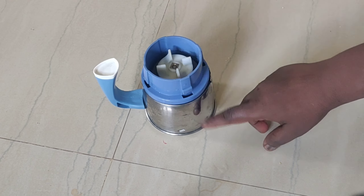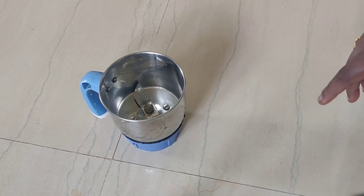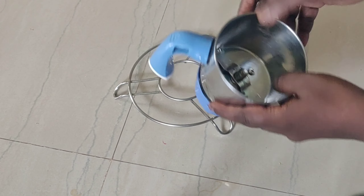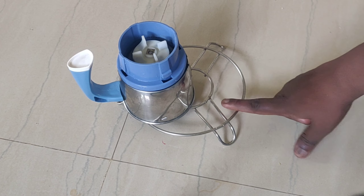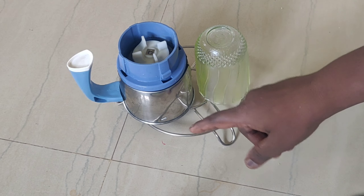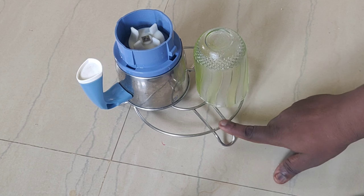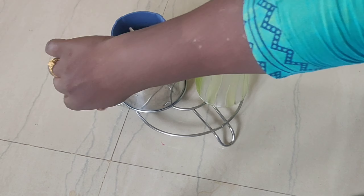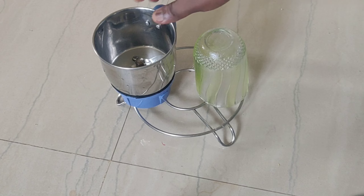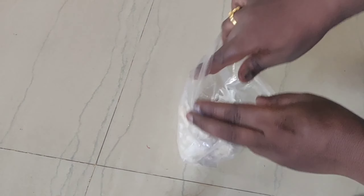I will use the mixi jars for the mixi jars. You can use a stand in the back of the cooker or a steel glass, so you can place it in the back of the pipe.